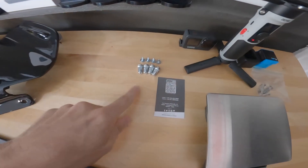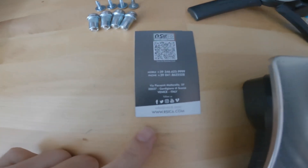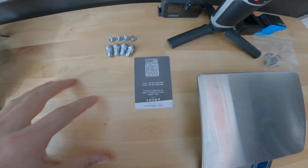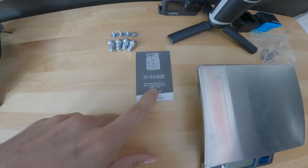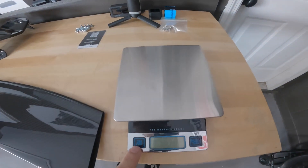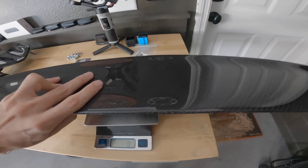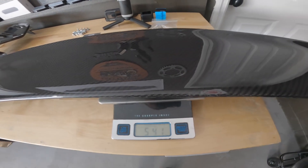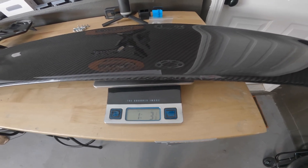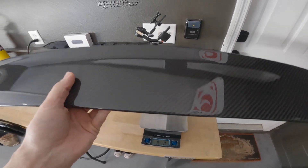By the way, it does come with all the hardware that you need in order to get this thing installed. Their information — I'll put a link in the description box to their website and all the information you need. They're based in Venice, Italy. Alright, let's get the scale on here and see how light this thing is. Only 542 grams — that's one pound three ounces. That is crazy. It feels like a feather.